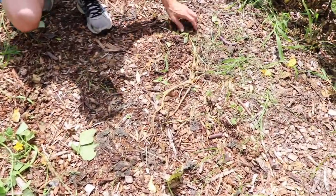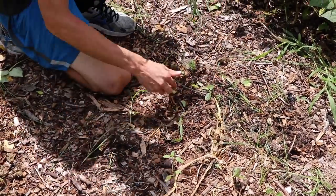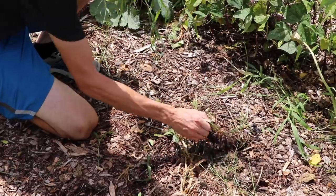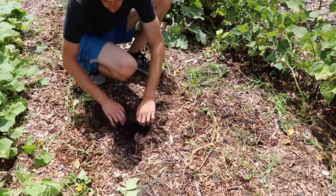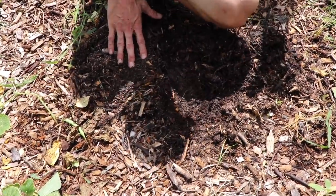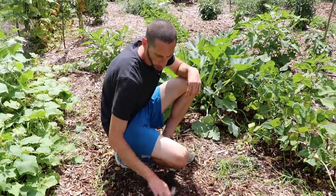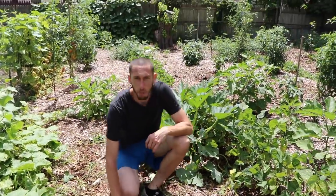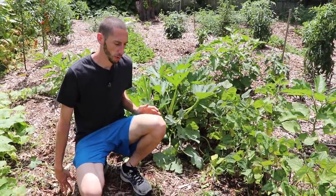There aren't many weeds in this section for two reasons. One, we had the plants pretty dense and thick in here so there wasn't much light that got to the ground. The other main thing was the wood chips — you can see how thick we have them in this section, about three to four inches. When you're planting annuals you want about four to six inches of wood chips. But if you're going to plant perennials or older trees, you can go six to twelve inches, almost as deep as you want.